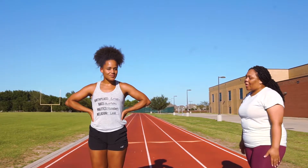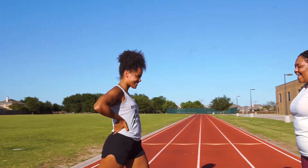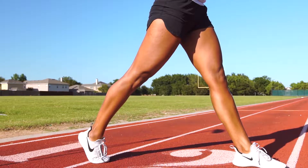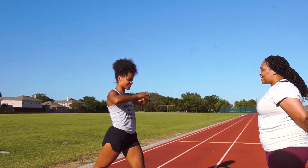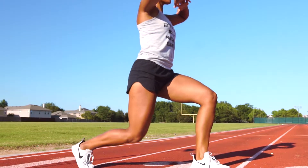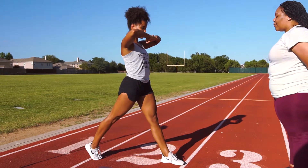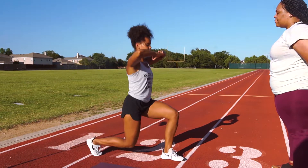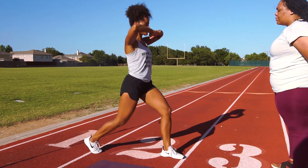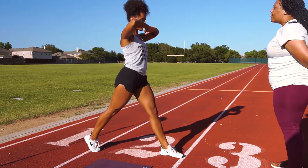So Alyssa's going to start with her feet a little bit more than shoulder length apart. She's going to make a pivot. Notice now her positioning. Alyssa, take that back knee all the way to the ground. Notice how she's at a perfect 90 degree angle. Come up. She's going to repeat it three times. And that's your perfect lunge.